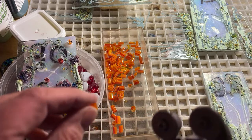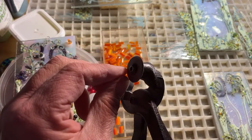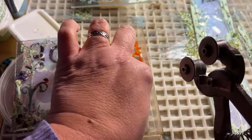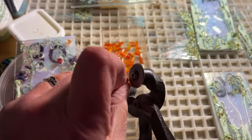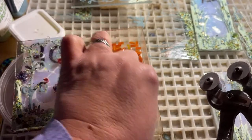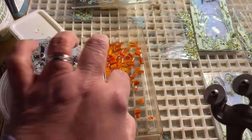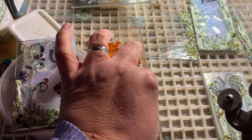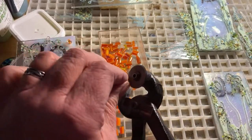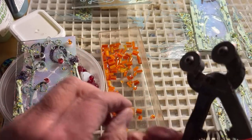I need a couple of slices to make our big orange flower — these are going to be the petals. I want them to be about three millimeters thick. I think it's not only going to look like a flower — I think it's going to look like sunshine.